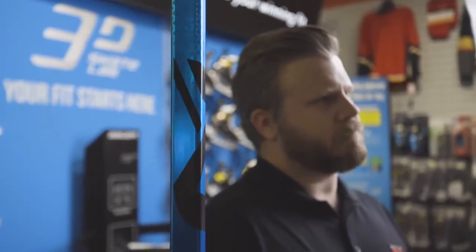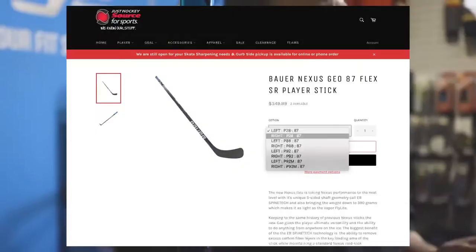This stick is available in all the key patterns: P88, P92, P28, and P90 Max.